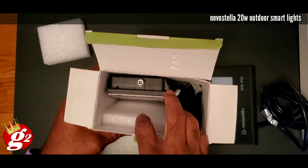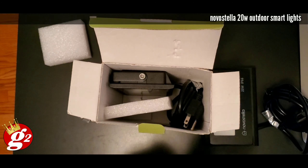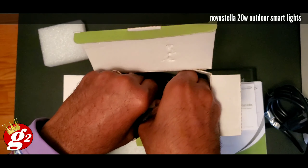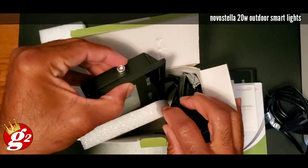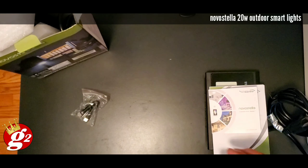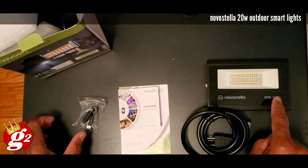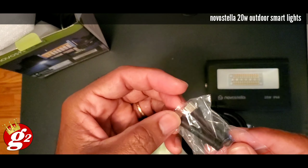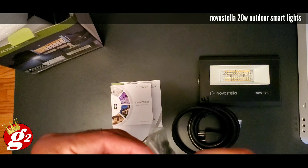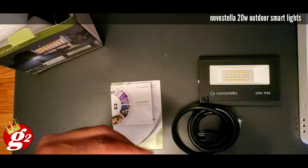There are two of these in here. I'm just going to take out one because I'm going to show how one operates. Then at the end of the video, I'm going to let you help me choose where to put the other one. Here's the second one right there. For now, we're just going to do one and figure out how this works. So we got the light, we got some instructions, and looks like some antennas here. Let's take one antenna out and then we shall go on with the first look.